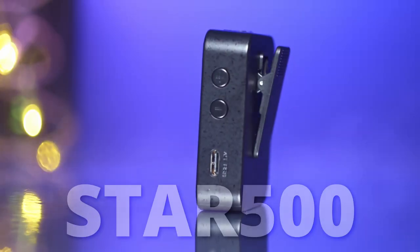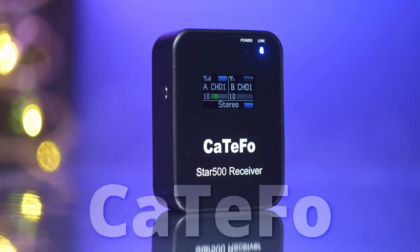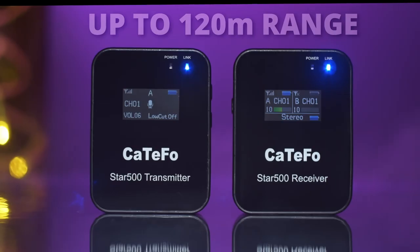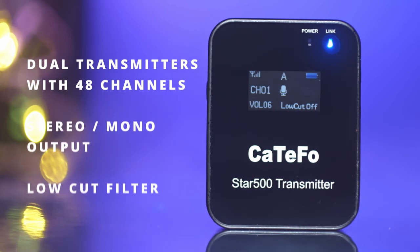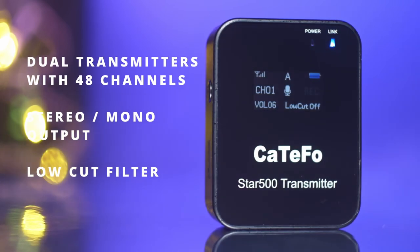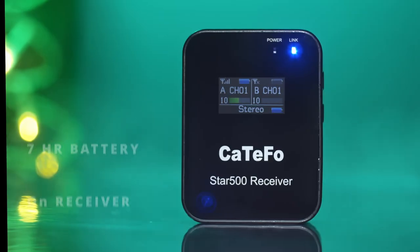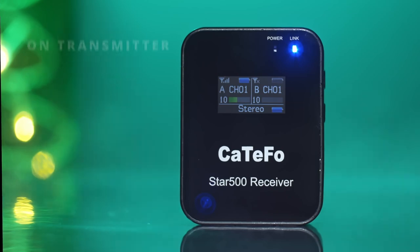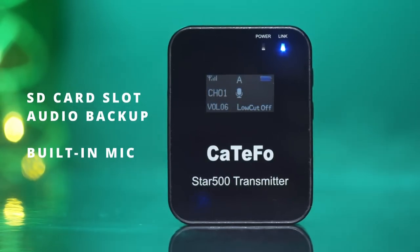This is the Star 500, a wireless microphone system by KTFO. It comes with one receiver and two transmitters with a range of up to 120 meters. These are dual transmitters with 48 channels, stereo or mono output, and a low cut filter. The battery on the receiver lasts 7 hours and 8 hours on the transmitter. The transmitter has an SD card slot for audio backup and a built-in mic.